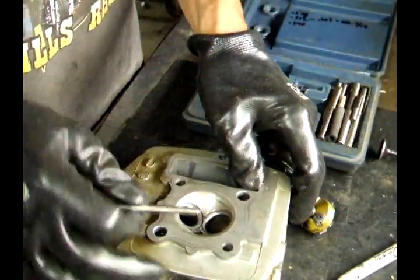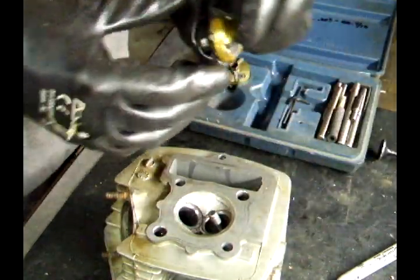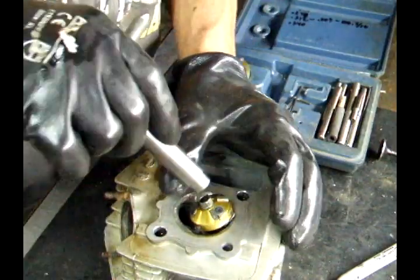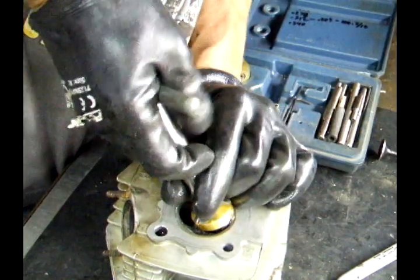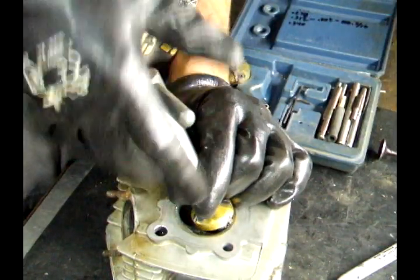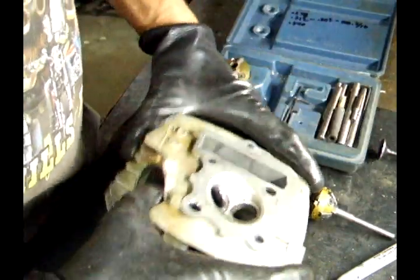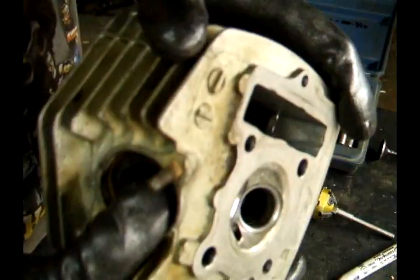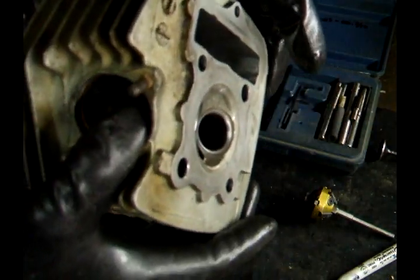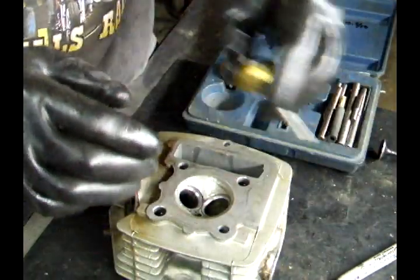Now I'm going to do the intake part. Put the same guide in there — 46 degrees. Inspect where it cut. I still have a couple of dings and things in there that I want to get out.